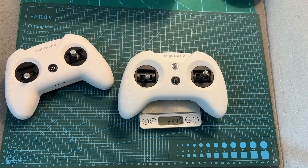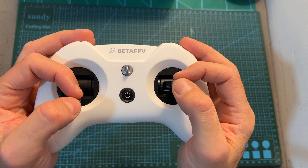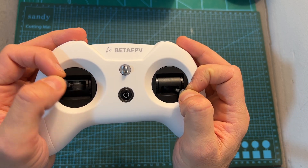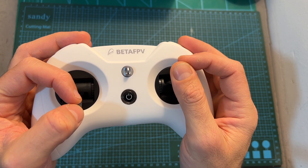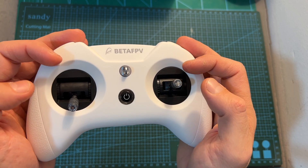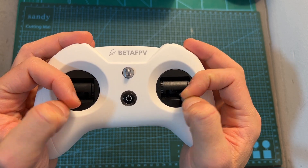As for its weight, the Light Radio 3 weighs 244.5 grams, so it's heavier than the Light Radio 2 due to the bigger battery and form factor. In terms of features and specs, the Light Radio 3 features improved gimbals which feel slightly better than the ones used by the previous models. These are not hall sensor gimbals, but they are quite smooth and will provide you with a fair amount of stick travel considering the size of this radio controller.